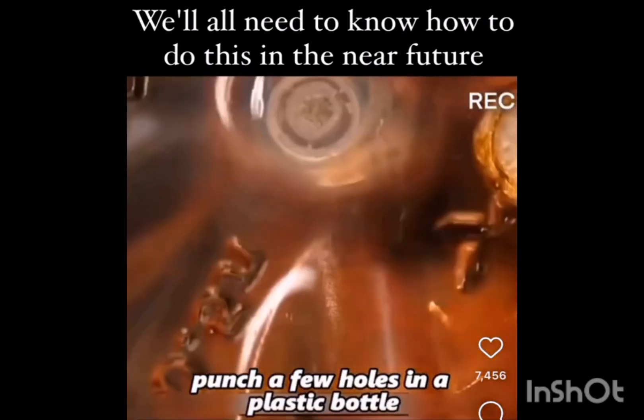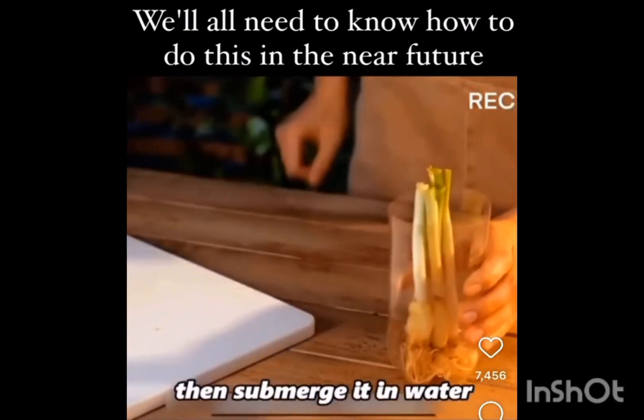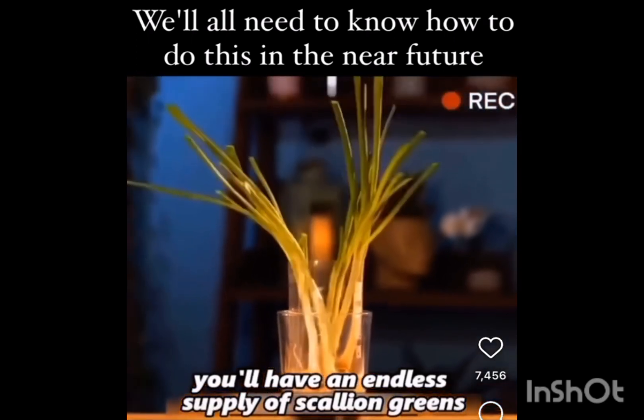Punch a few holes in a plastic bottle, put the roots of scallions you've chopped into the bottle, then submerge it in water. By tomorrow, you'll have an endless supply of scallion greens for seasoning.